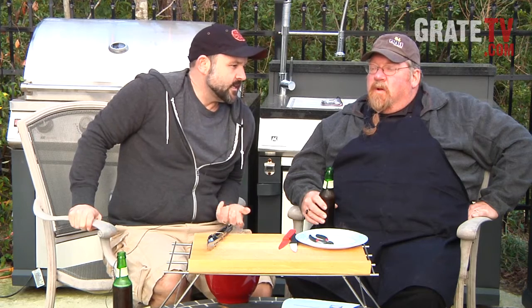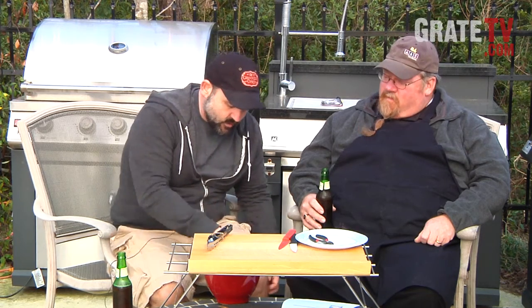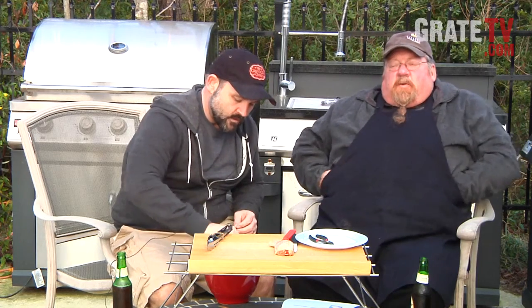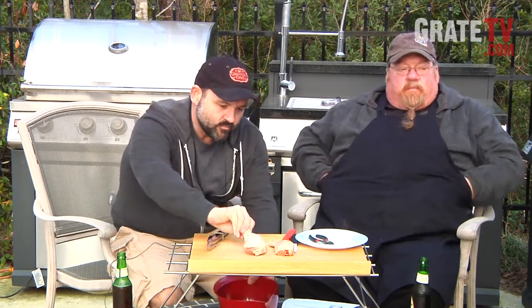We've got some chicken here. We got a letter asking about chicken — is there a way to make a chicken drumstick any better than it already is? It's pretty convenient because it's got the built-in handle. So I was flipping through Cook's Illustrated and I saw a little trick to make it better. We've got some drumsticks — what are we going to do? We're going to make chicken balls on them.